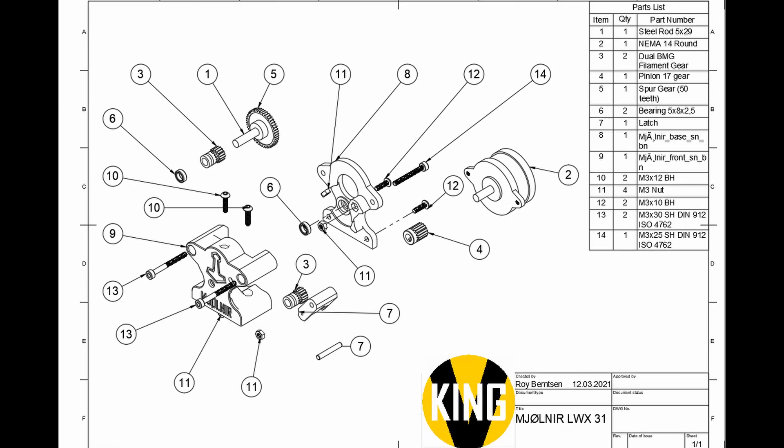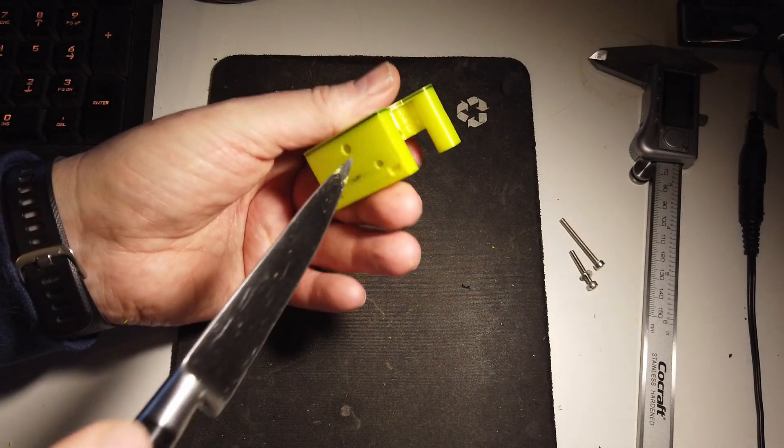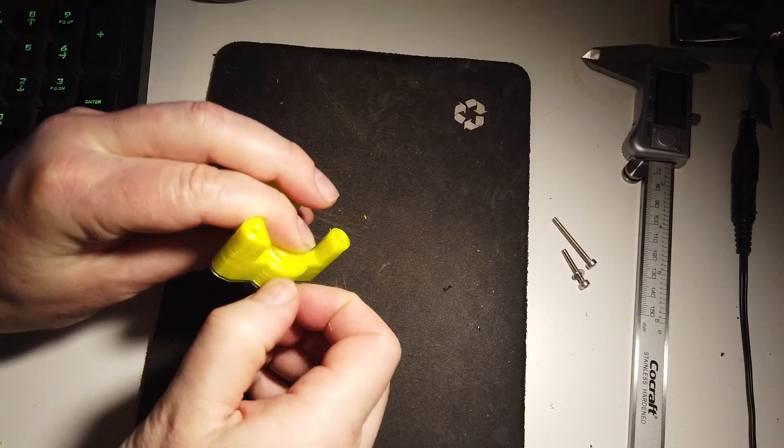Here is the drawing for the new extruder, which is also on GitHub. Start off by cleaning the parts — take off the rough edges and the stringing. Then you can make sure that the collet fits and also the PTFE tubes.